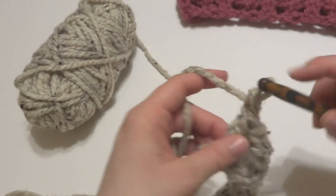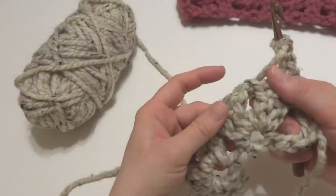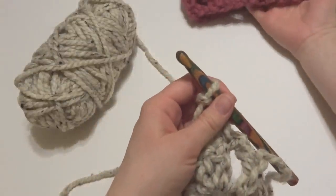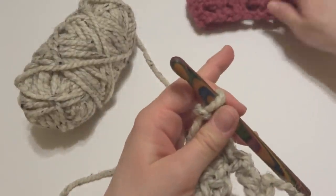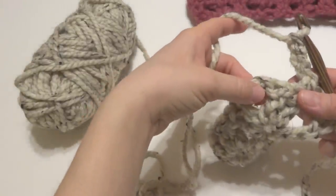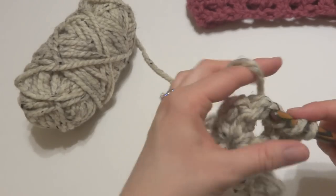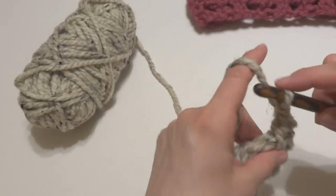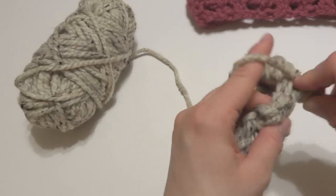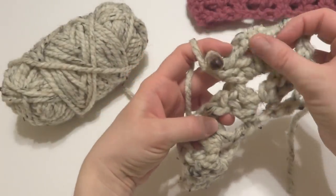To work row 1, we're just going to chain 3 and turn our work. We're going to be stacking our V's, working right into the chain 2 space from the previous row so they'll be stacked. Work 2 double crochets, chain 2, then 2 double crochets — the same thing we did in the previous row, but right into this chain 2 space. You can see how they're stacked right on top of each other.